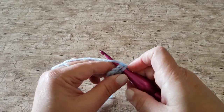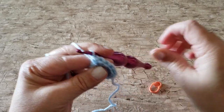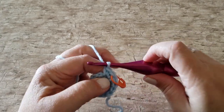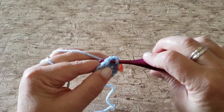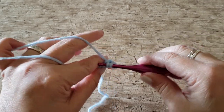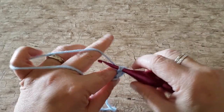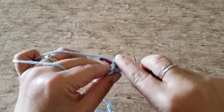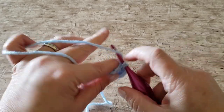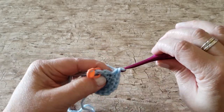For round 3, work 2 single crochet stitches in the first stitch, then 1 single crochet stitch in the next stitch, and repeat that all the way around — working 2 single crochets in the next stitch and 1 single crochet in the next stitch. At the end of round 3 you will have 18 single crochet stitches.